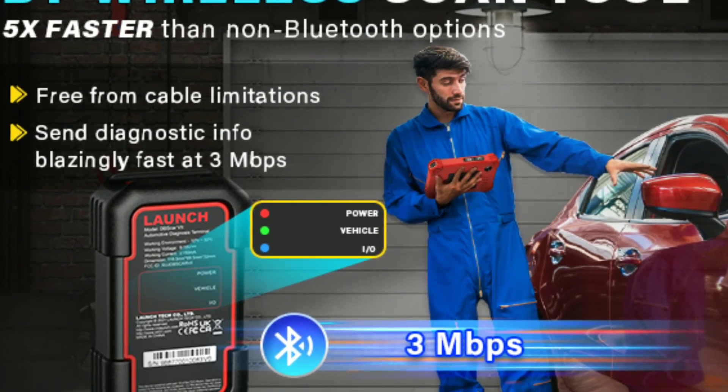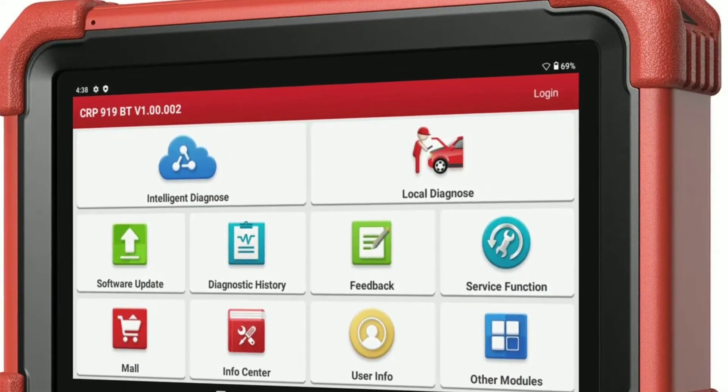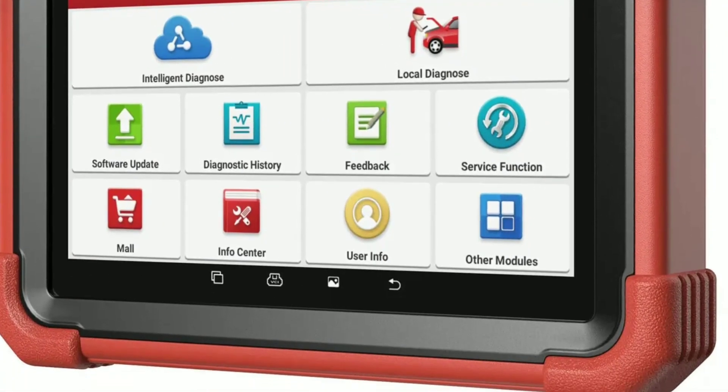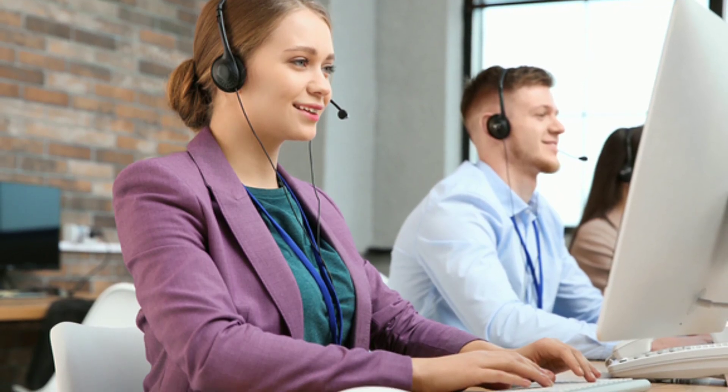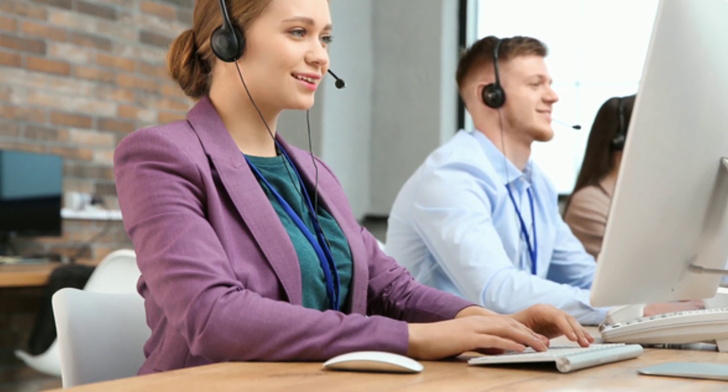Launch is known for its exceptional customer support. Should you encounter any issues with the scanner or have questions about its functions, their support team is there to assist you. They also provide training and resources to help you make the most of your diagnostic tool. I've reached out to their customer support in the past, and they're incredibly helpful and responsive.